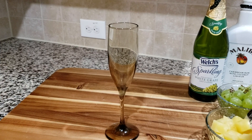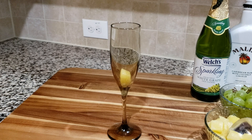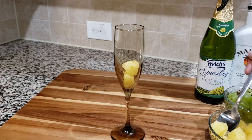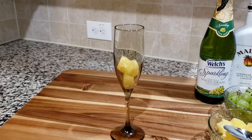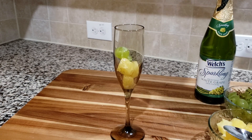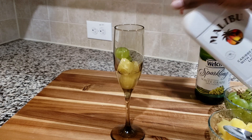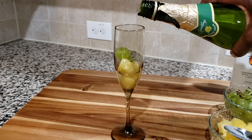Let's start off with the flute glass. We're going to put our fruit in there — you can see there's really not a lot of room, so it's really good to freeze your fruit prior to using the flute glass. We're going to add about three pieces of pineapple and a couple of white grapes. Then we're going to add our Malibu rum and our white grape juice.